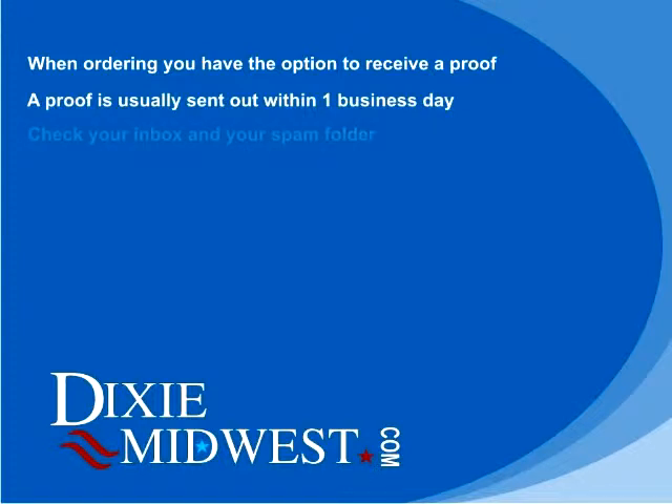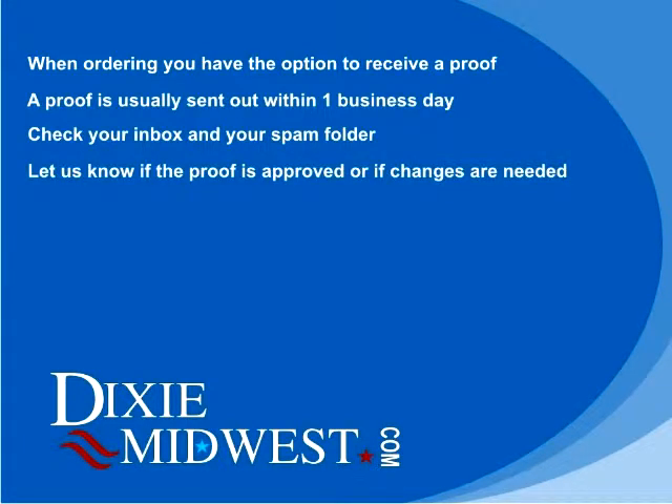Please be sure and check your spam folder as well as your inbox for that proof, as sometimes the proofs are filtered into the spam folder. After reviewing the proof, let us know if the design is approved or if changes are needed. If changes are needed, we can make another proof and send it back out to you.